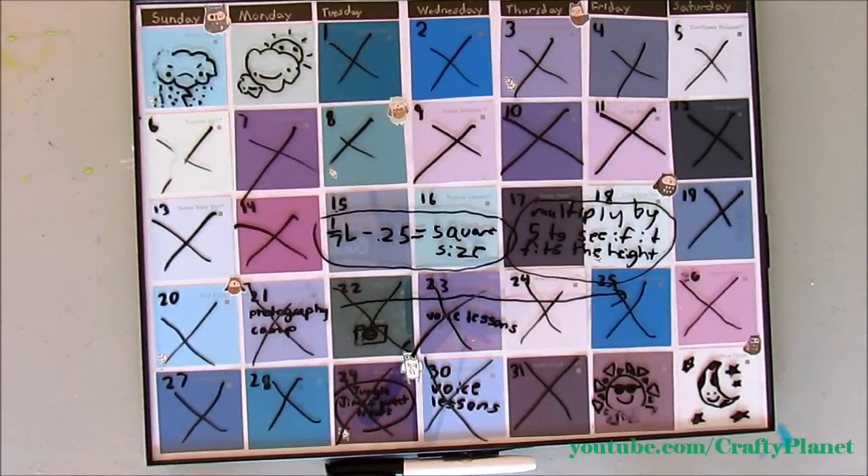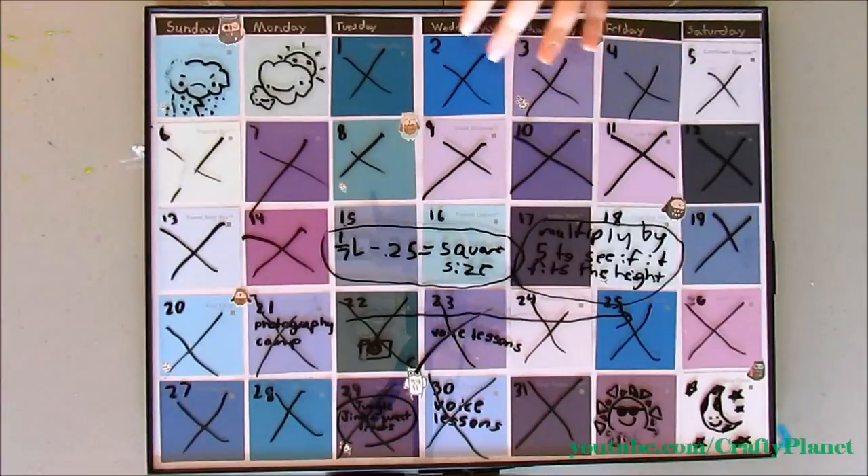Hi guys, today I'm just going to talk about this cool thing I made the other day — it's a paint sample calendar, and this is just a really cool craft to make.